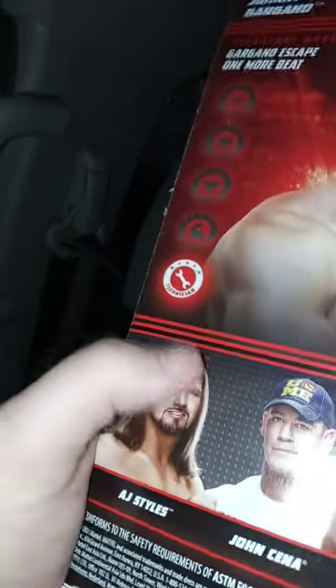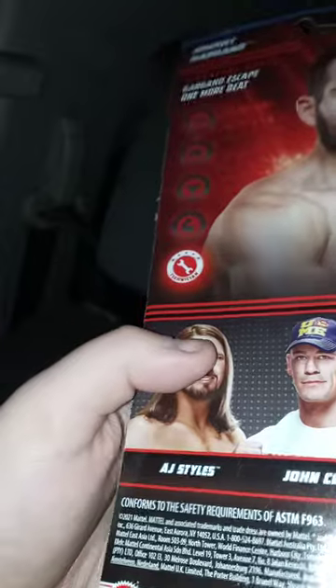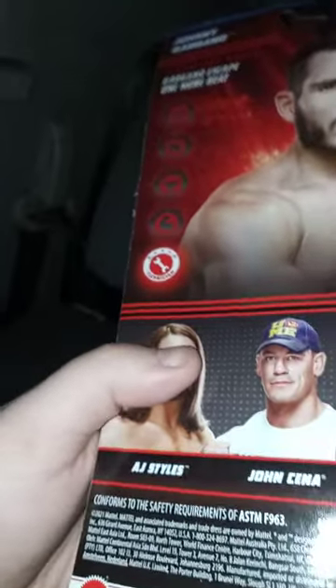I also forgot to mention — in this video we're also going to unbox AJ Styles, because I picked him up at the same time. I want to say this is my fourth AJ Styles figure. Alright guys, here he is out of the package — check this out!